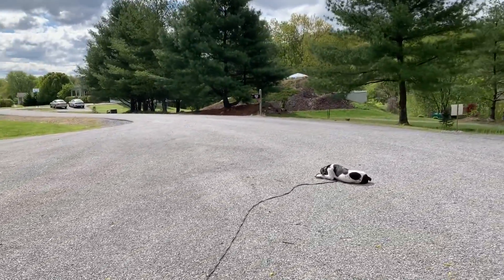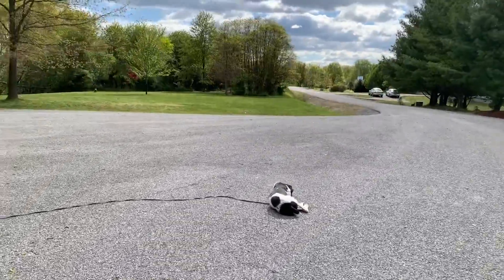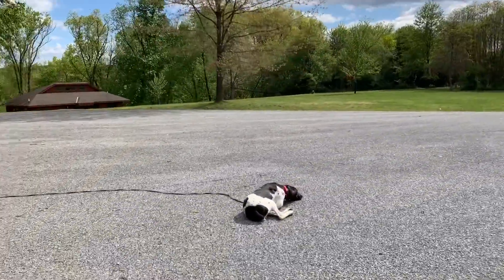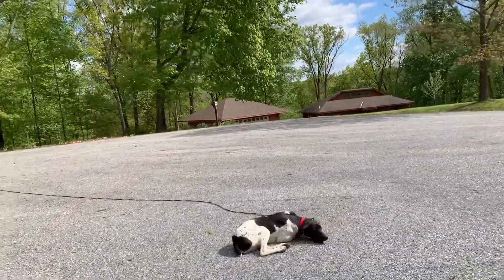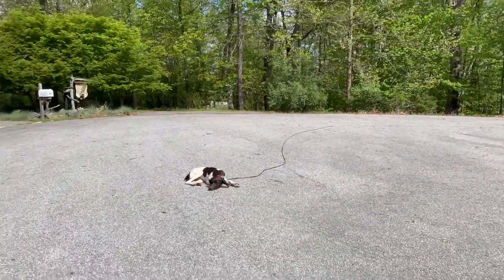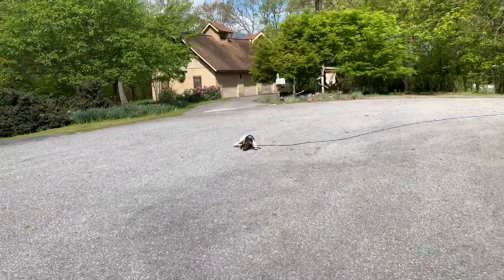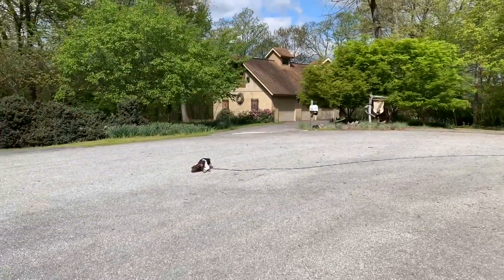Down. Good. If she lifts her head up, I can say down again, and she puts her head back down. This is hard for her, believe it or not. It's first thing in the morning — she has very big energy. It's hard for her to completely relax.